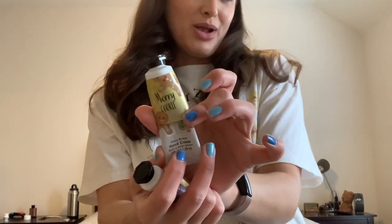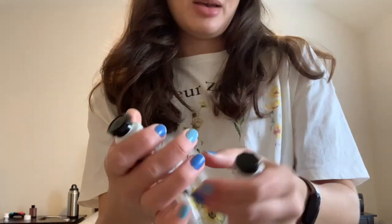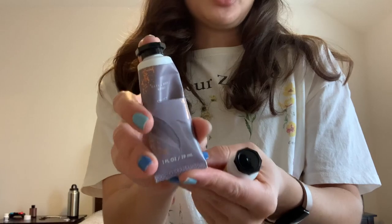I did finish off the two hand creams that I was pretty much close to finishing last time: Merry Cookie, which was really nice and yummy, and Sweet Whiskey, which I also enjoyed. Those two are finished.